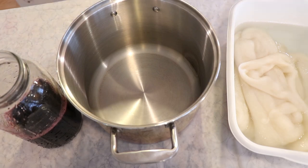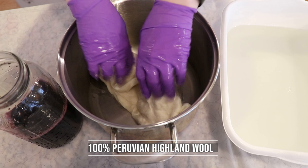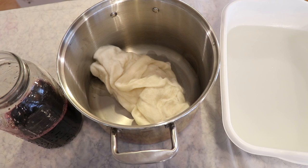Hi everyone! I am Rebecca from ChemKnits and it's time to leave no dye behind. Right here I have some Knit Picks Wool of the Indies Roving that I pre-soaked overnight. I had pre-soaked this for another video that I was filming on the off chance I needed more fiber, and well, we're gonna dye it right now.